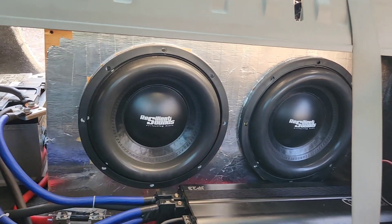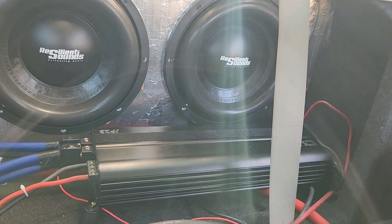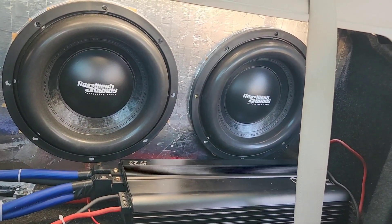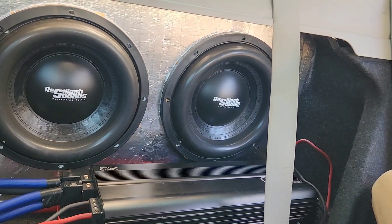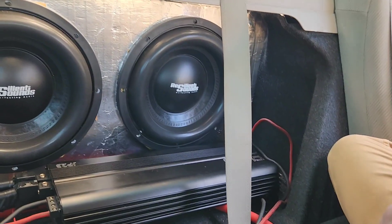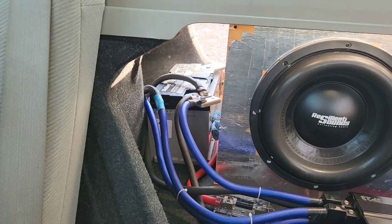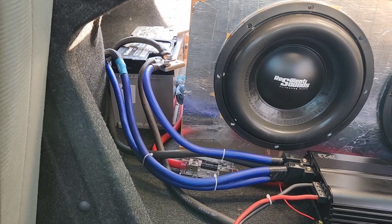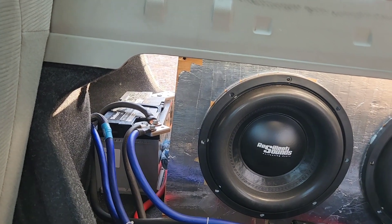We're back. I have my amp where I want it — I know it's upside down and I kind of hate it, but it's fine. I got my port over there. The battery is out of the way now, which is good. I don't have everything hooked up yet, just the negative.